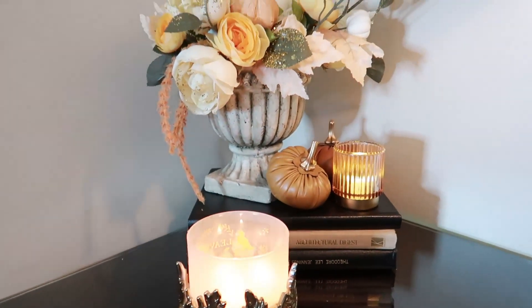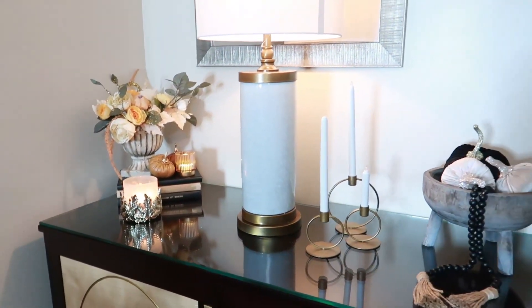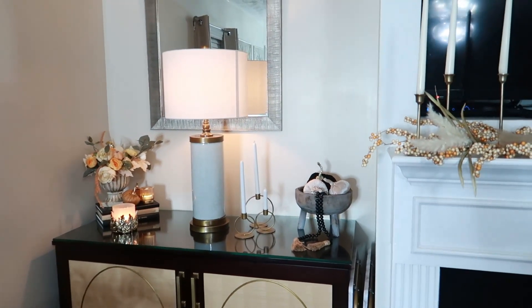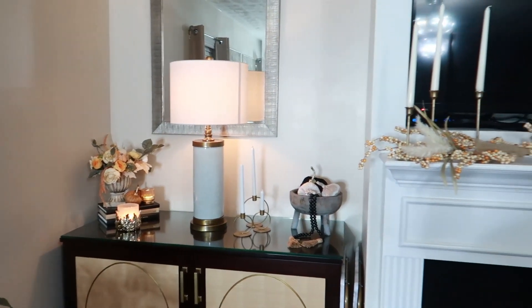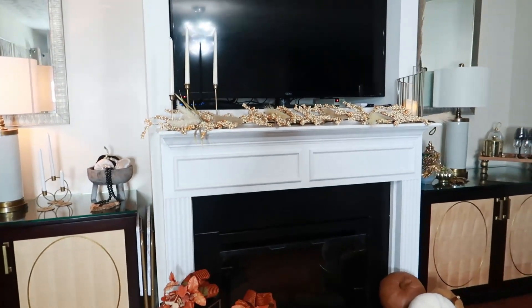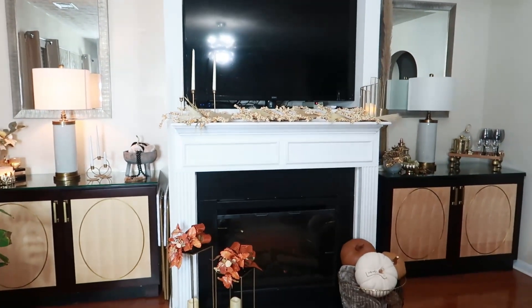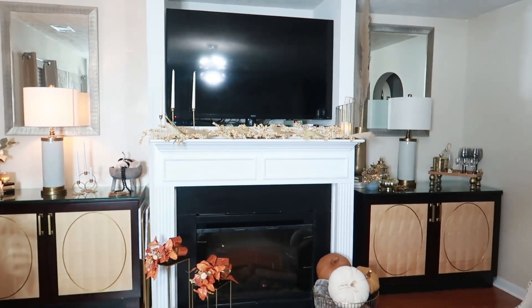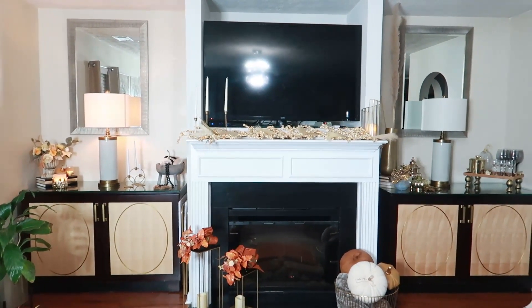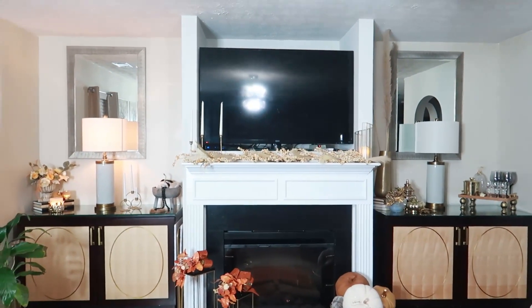Of course, I have this beautiful candle here — it's the leaf scent, so fall has arrived. I want to step back and give you the total overview of this area. This is what you see when you come into the main living area of Wani's house. I think it looks warm, it is very inviting, it's not over the top, and it is really clean. I am loving this.